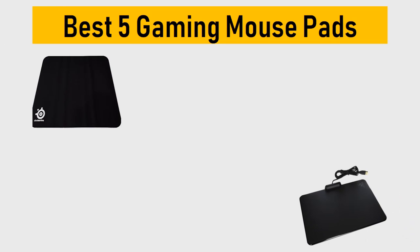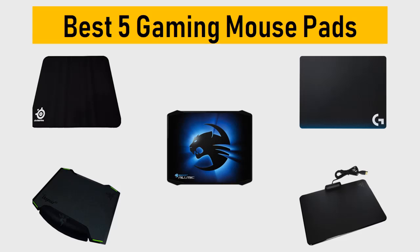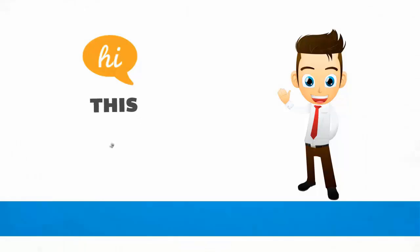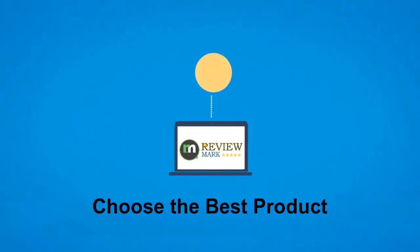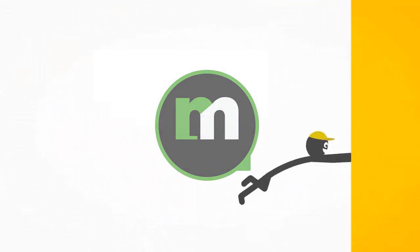Best 5 Gaming Mouse Pads. We tried to list them based on their price, quality, durability and more. Okay, so let's get started with the video. Hi, this is Review Mark. We will happily help you to choose the best product. Keep watching and subscribe us.